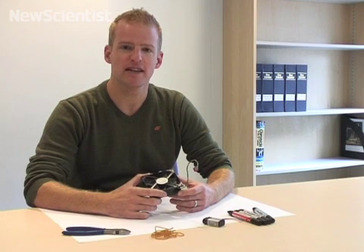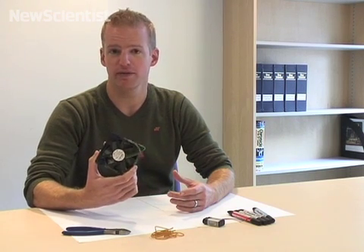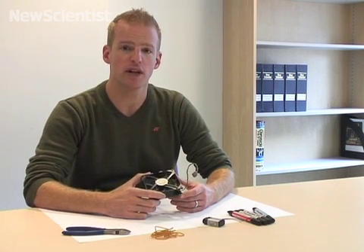Hello everybody and welcome back to New Scientist TV. You may think there aren't many uses for a dusty old computer fan, but I'm going to show you how to turn one into a robot that draws.